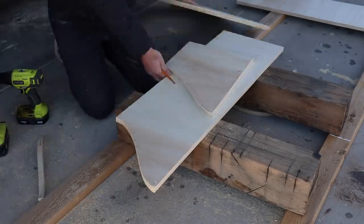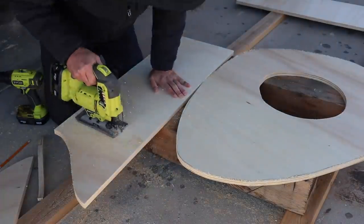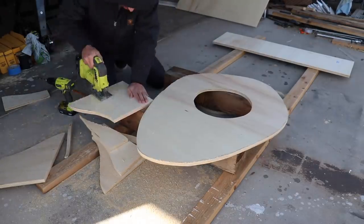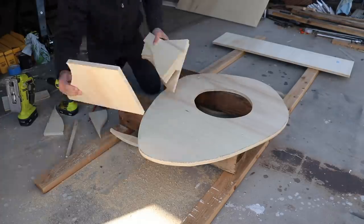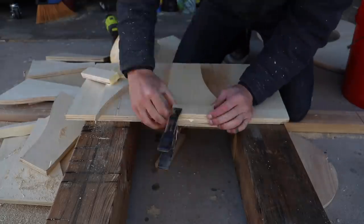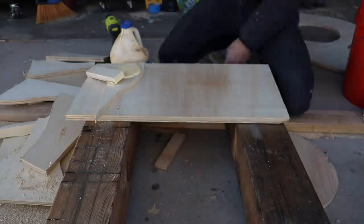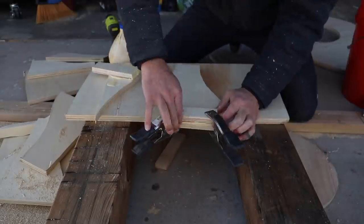I just want to add enough of these plywood supports to provide a stable base, and so that I have material that I can screw the steel mesh to. I cut some small strips of plywood and then glued them to the top side of the vertical supports. This is just going to give me a little more material to screw through.